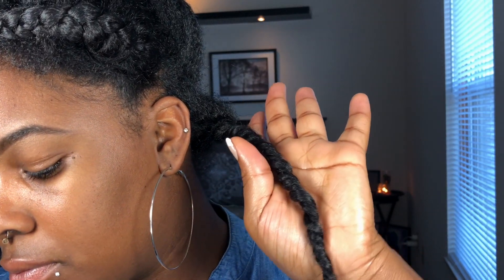So this is my first three-strand twist. I'm gonna finish the rest and I'll be back — maybe I'll do the majority of it and then show you how to do the front.